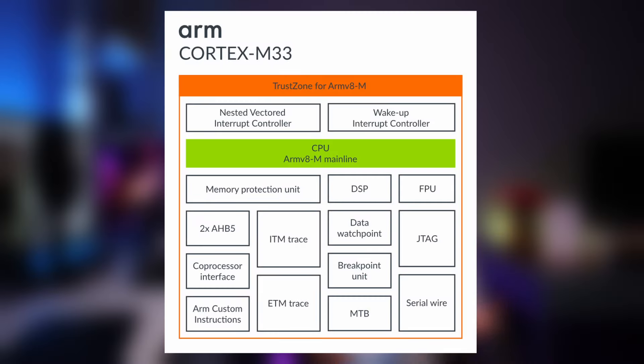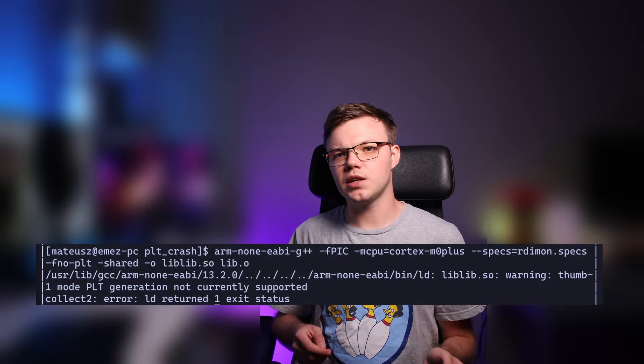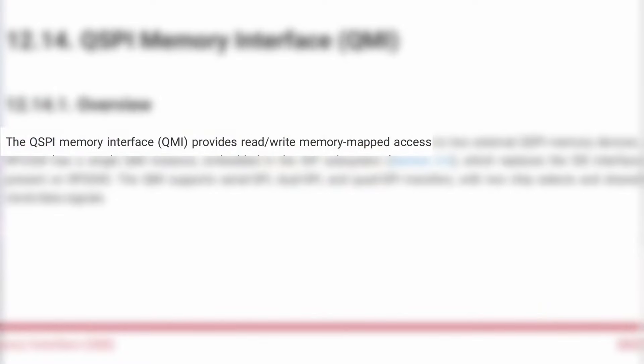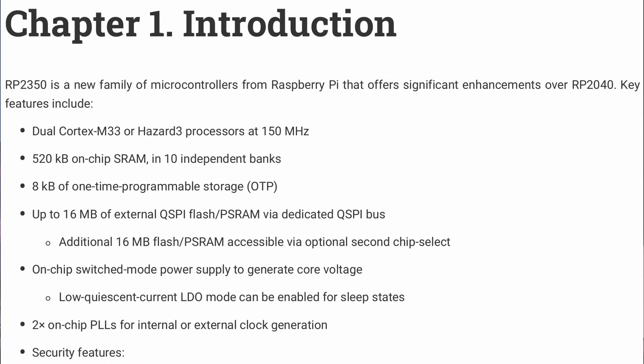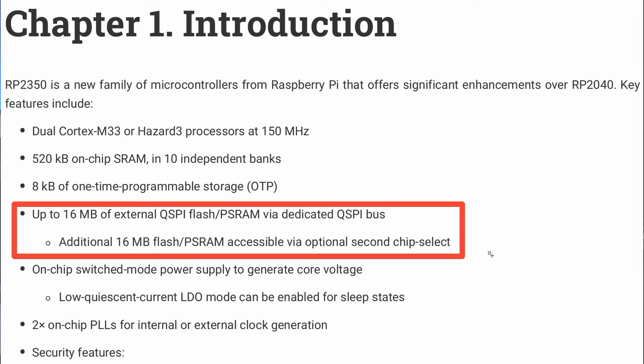For ARM there are two Cortex-M33 cores. The RP2040 contains Cortex-M0+, which has problems with PLT generation for my dynamic linker. The third improvement is that RP2350 allows read and write in the SSI peripheral. Thanks to that, I can attach a PS-RAM chip and mount it inside the memory map, allowing execution of firmware from it.